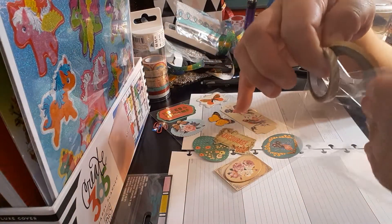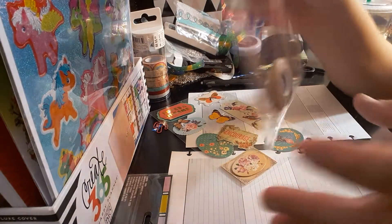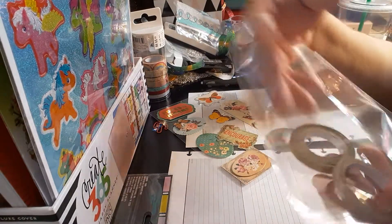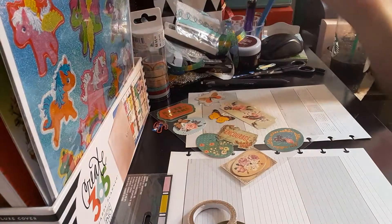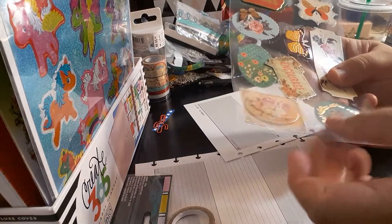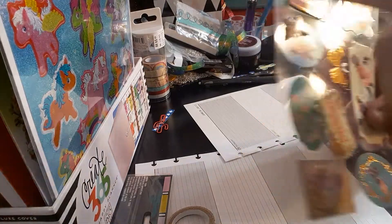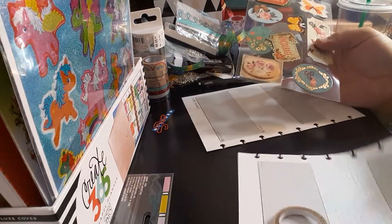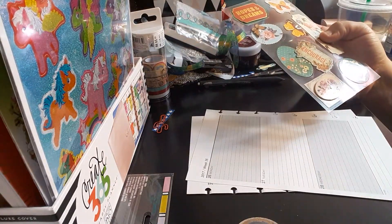Don't throw these away — they're very useful. You can put a couple washi tapes in and take them to go, like that. If you have a planner meet-up and you don't want to bring a bunch of washi tapes, use this bag. Don't go out and buy a plastic bag — it doesn't make sense; everybody gets them. You could always cut this in half, washi tape it, and have it as a bookmark. There are lots of items you can repurpose.